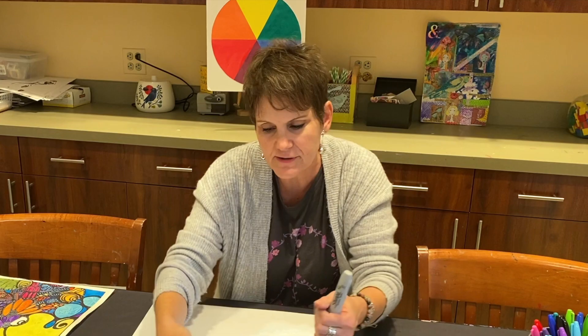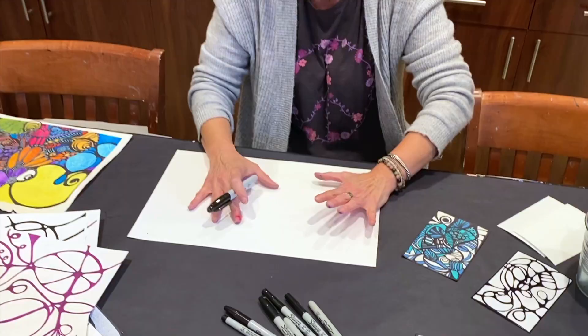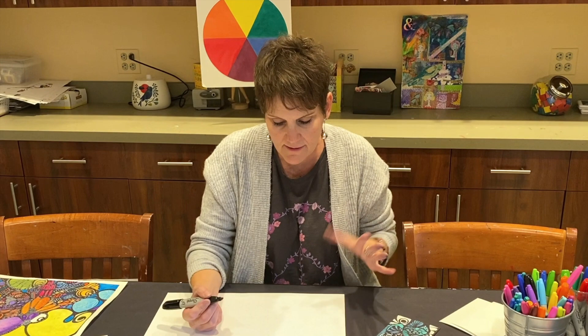You're going to take a Sharpie marker. I usually use a chisel tip, but there are all sorts of kinds — fine point and ultra fine point. These are three really great pen sizes to use. I like using a permanent marker first because if I add any other mixed media to it, it will not bleed.